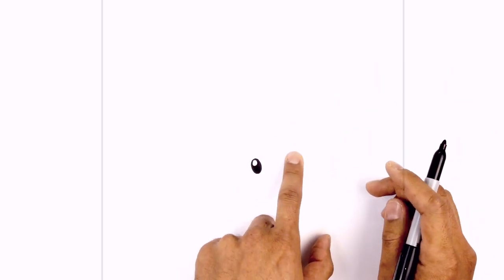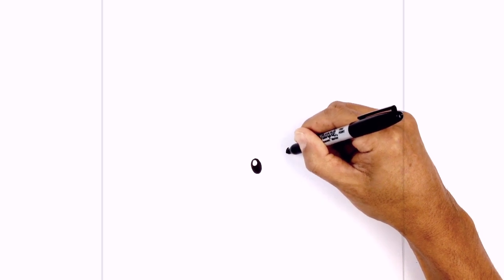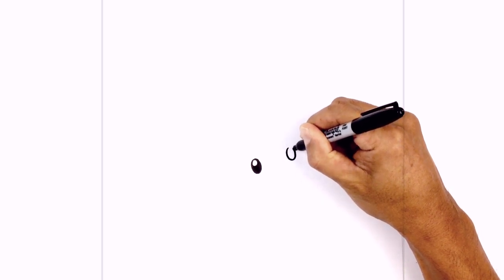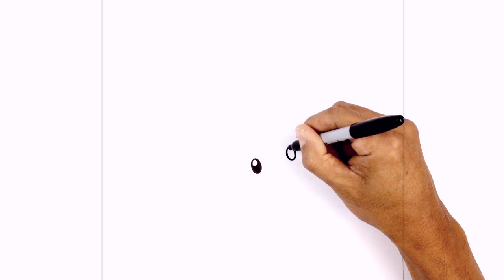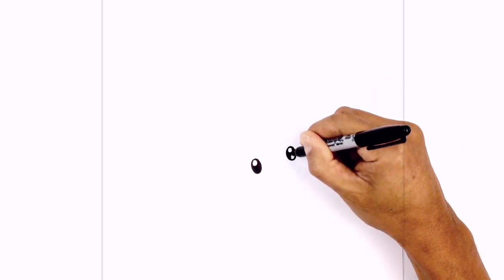Let's move over towards the right and slightly up and draw in the right eye. So again we're going to tilt this over, starting from the top, and then at the top we're just going to draw a smaller circle for a highlight and we'll fill in the bottom area in black.